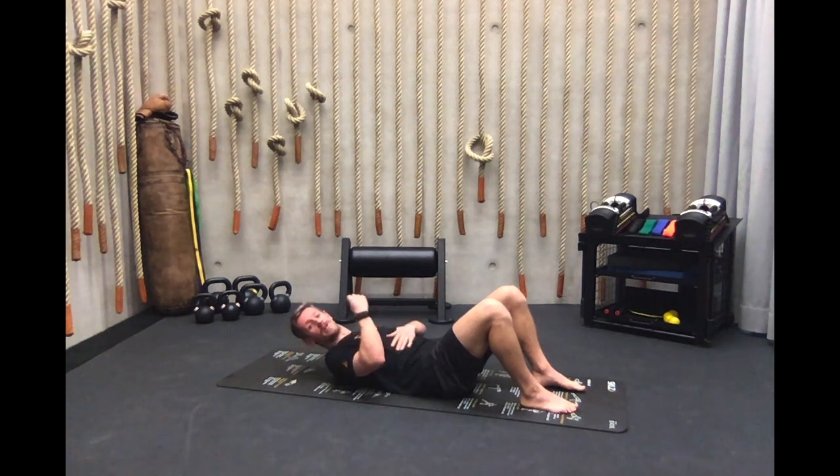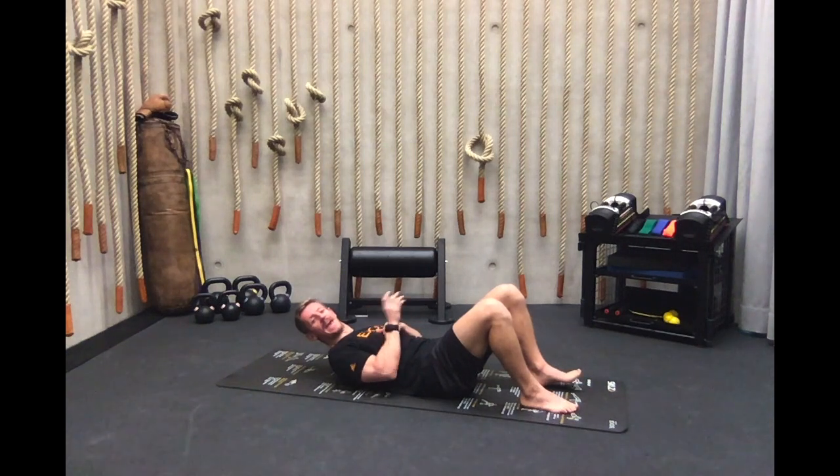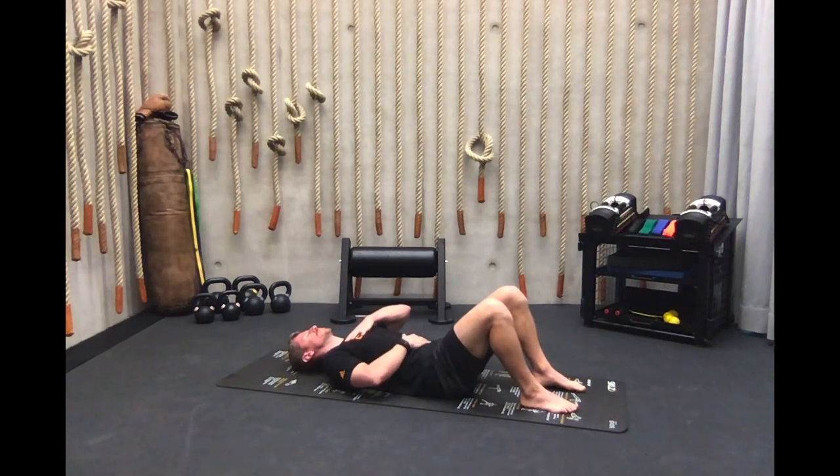We're going to draw the air in now for six seconds and then exhale for two. So it's in for six — one, two, three, four, five, six — then exhale. In for six, then exhale. Four more of your six-second count, your two-second exhale.